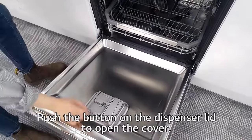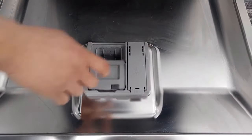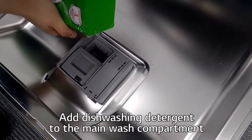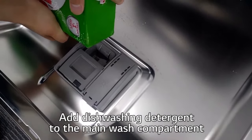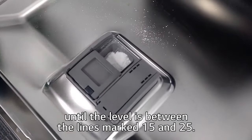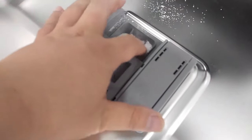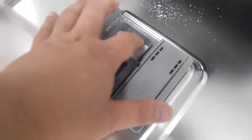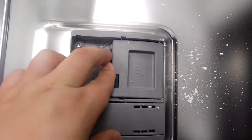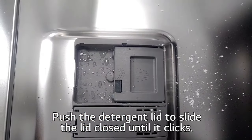Push the button on the dispenser lid to open the cover. Add dishwashing detergent to the main wash compartment until the level is between the lines marked 15 and 25. Push the detergent lid and slide the lid closed until it clicks.